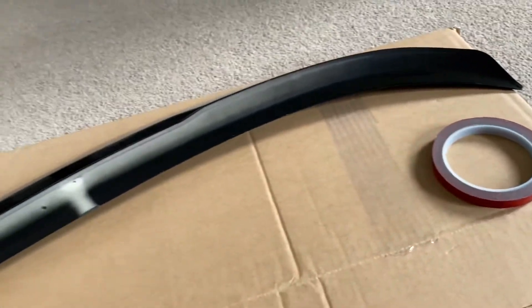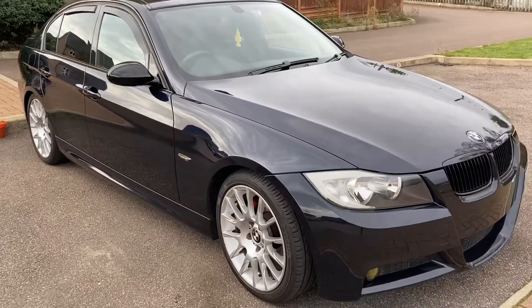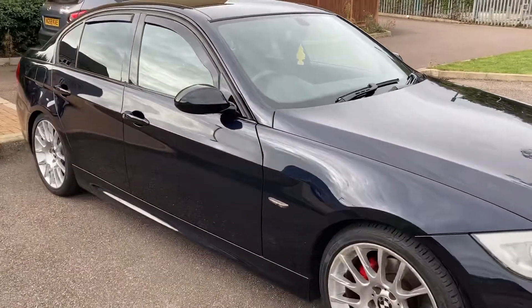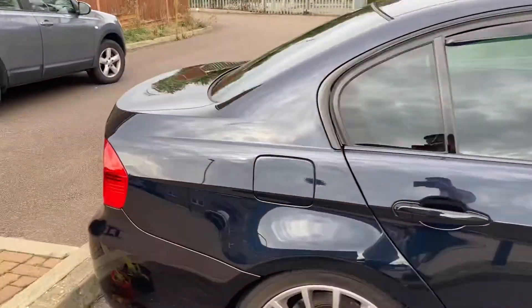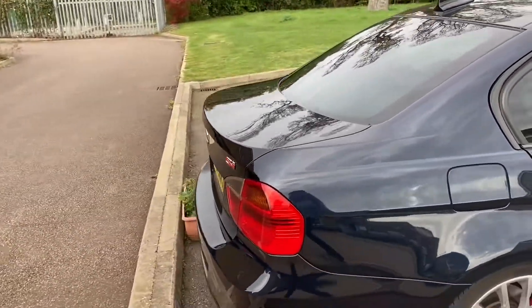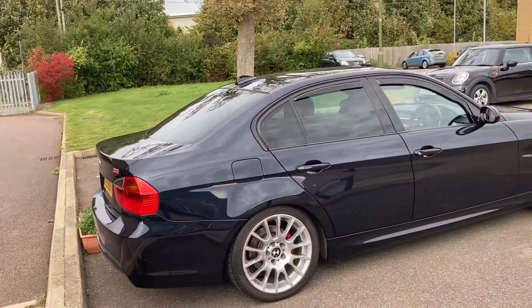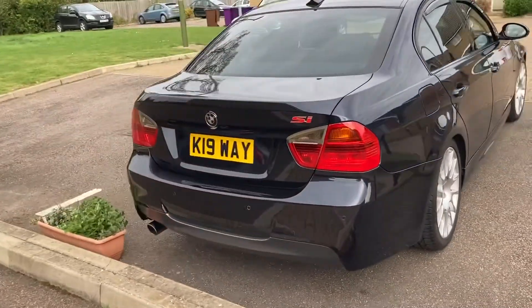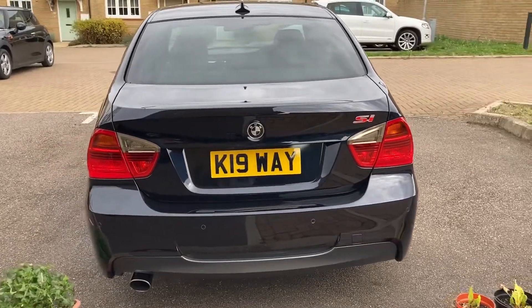Let's check out the car it's going on. This is my BMW 320 SI, the limited edition version of the E90 model, 2006. I wanted to run this video to show you guys what this spoiler looked like on this car, because before purchasing there was nothing I could find showing a decent representation of this Type V spoiler on the E90. So this is what it looks like without — quite clean, it's the SI limited edition.